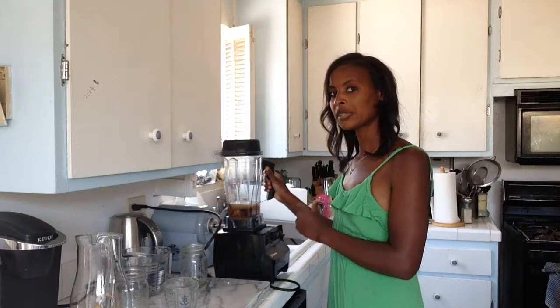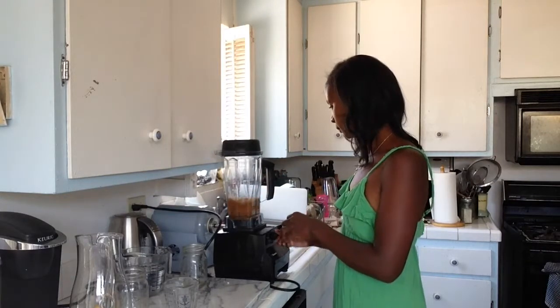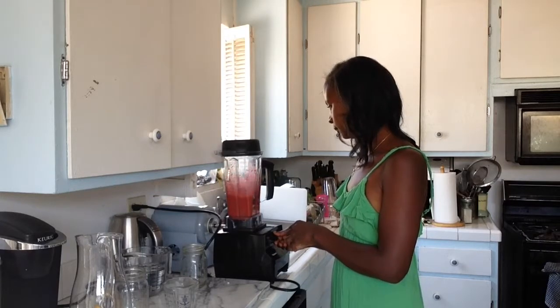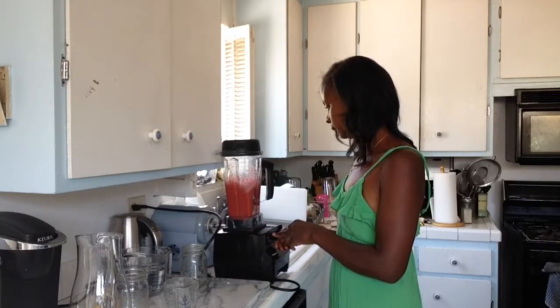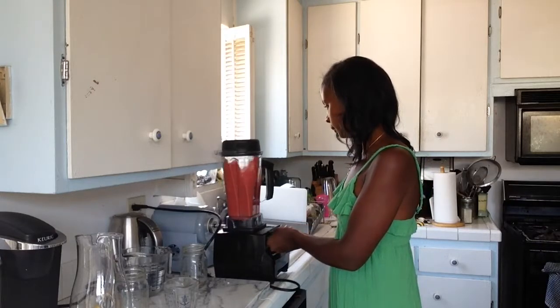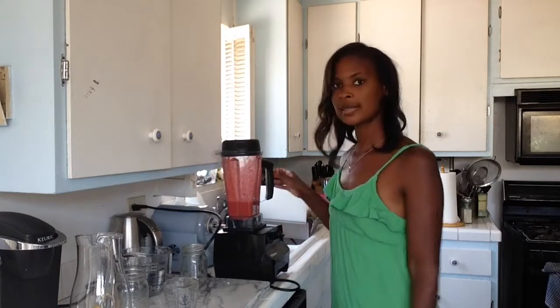I've added my cherries, my lemon juice, and my sugar to this blender and I'm just going to blend until it's well combined. That's it.